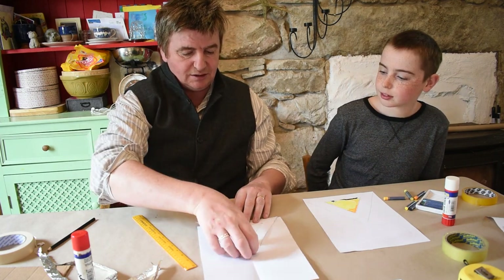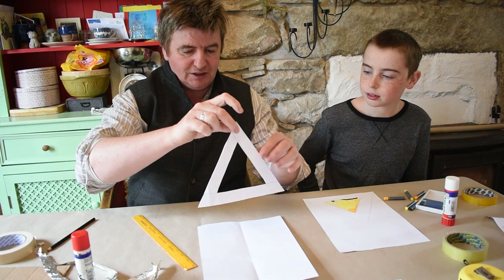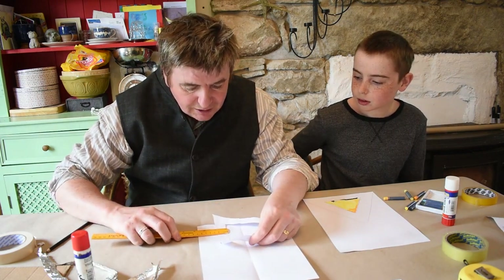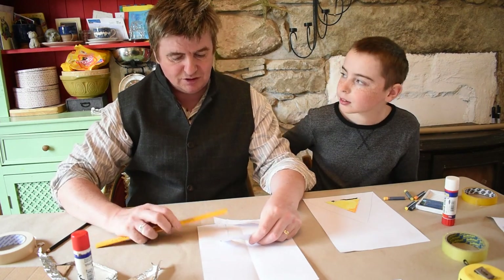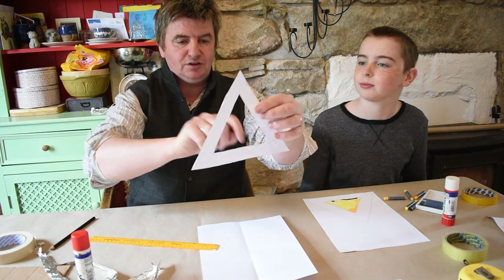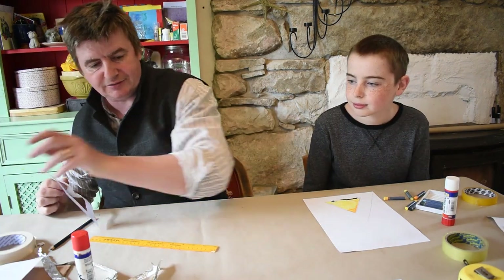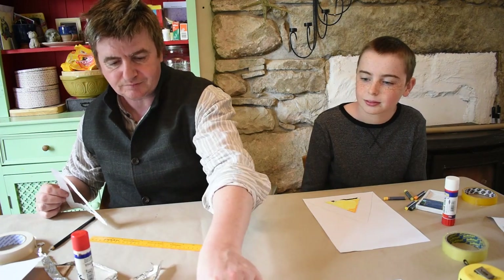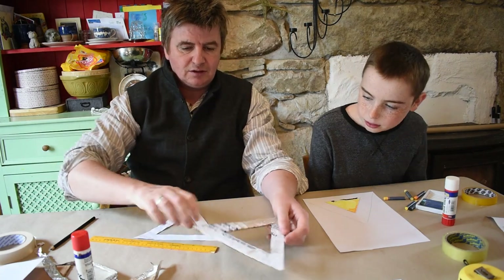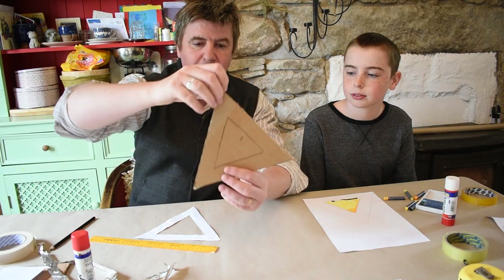You do the same on that side, draw around it, cut it out, and then for the internal shape I'm measuring it here — it's two and a half centimeters — and we'll draw that around and cut it out. So you have this shape. After you have this shape, draw it onto cardboard using this to guide you. Cut out your cardboard triangle like this.